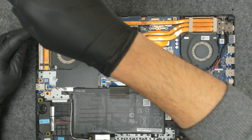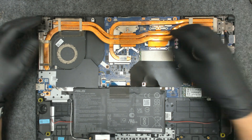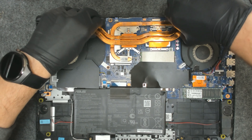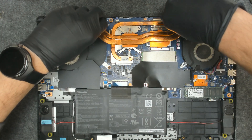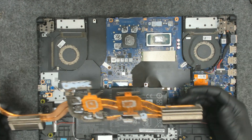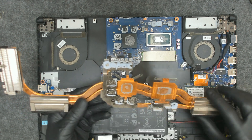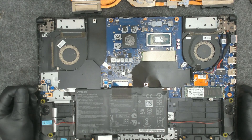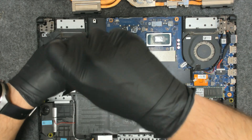I have to remove this screw also. I think we should be able to lift only the cooler without removing the fans. Move the cooler a little bit left to right in order for the paste to get a little loose, and try to lift it like this. I won't touch the thermal pads. Now let's remove the fans — they are held by two screws on each side.